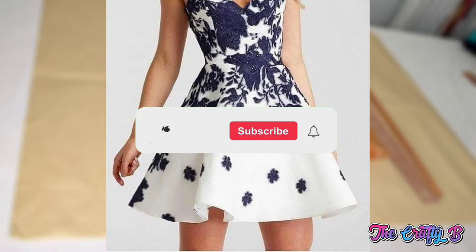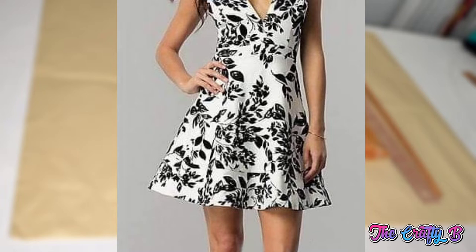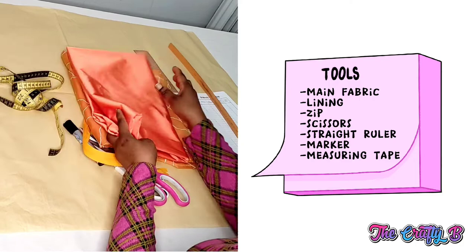If you are viewing us for the first time, please kindly subscribe to my channel and hit the notification bell to be the first to be updated any time I upload a new video. Also like and share my videos. I would like to thank all my returning subscribers for always coming back to watch my videos.